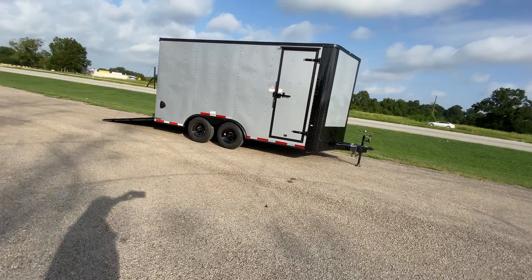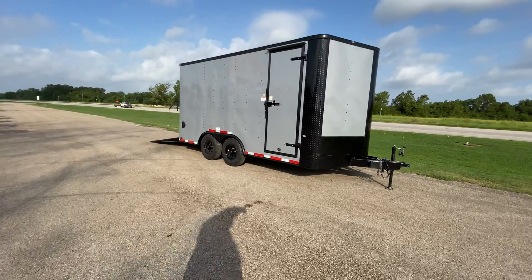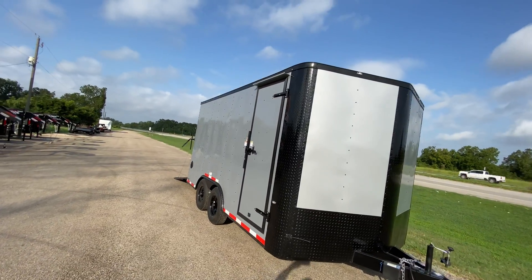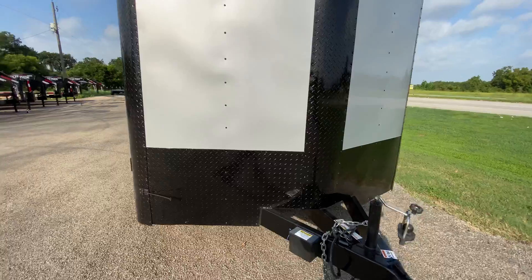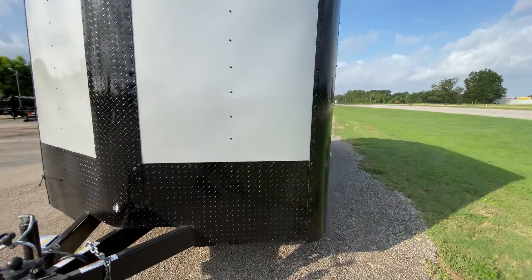What we have here is a Cargo Craft 8 and a half by 16 V-nose trailer with the blackout trim. As you can see on the front of the trailer, your aluminum tread plate rock guard protection is going to be along the side in black down towards the bottom, up the middle — all in your blackout trim.